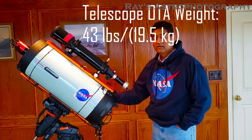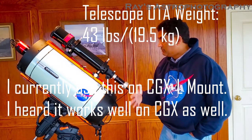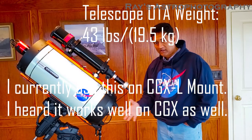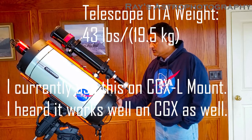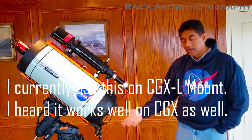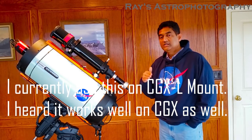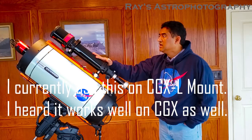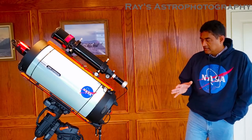Let's talk about the logistics of this telescope. It's pretty big and heavy — I mounted it for today's presentation on a CGX mount, but in the field I use it with my CGX-L mount which is bigger. The RASA 11 does work on a CGX — Dylan O'Donnell's channel uses it that way — but you're touching the upper edges of the CGX's capacity, and adding a guide scope may max it out.